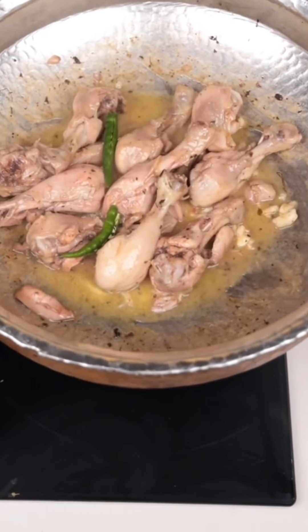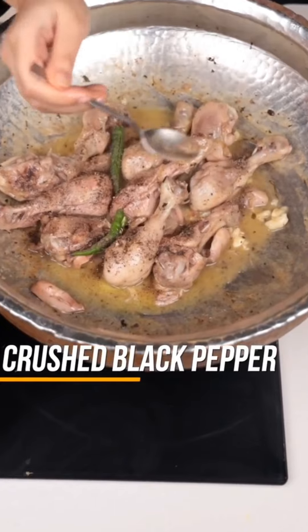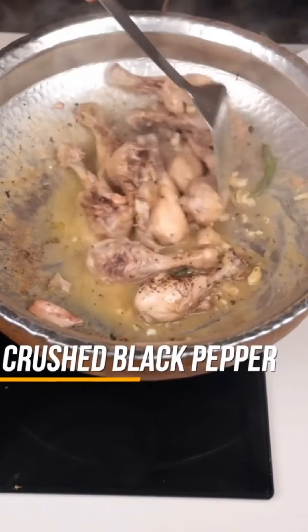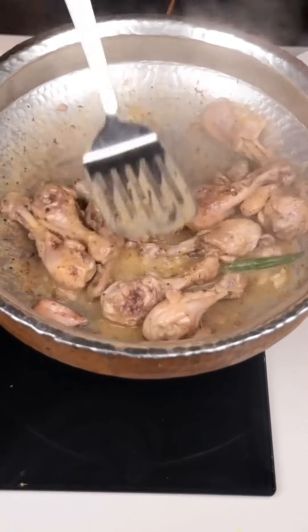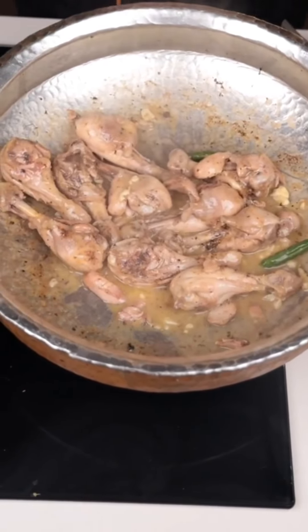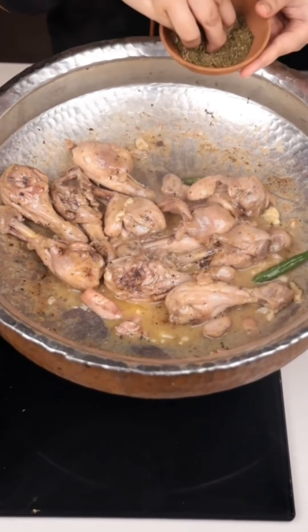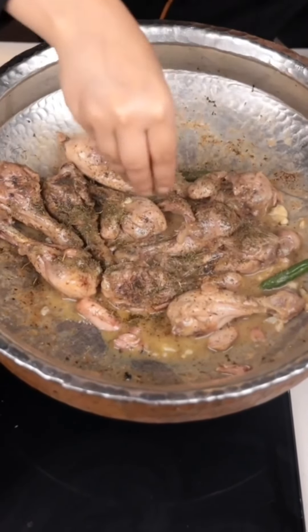Now we will add green chilies. The main ingredient is the black pepper. Now we will add crushed kiwi — it goes well with the butter. Brown sugar is also very good with the butter.